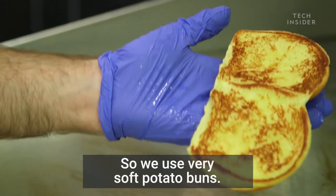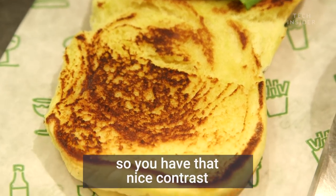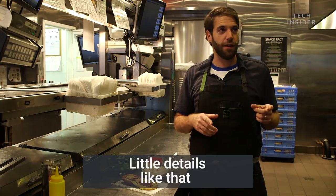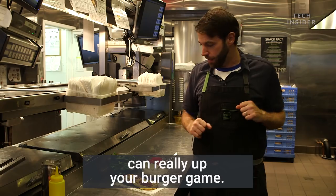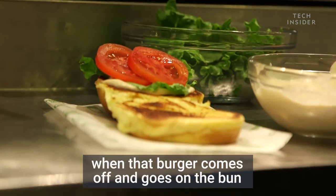We use very soft potato buns, so we want to get the inside just a little bit crunchy so you have that nice contrast — soft pillowy exterior, crunchy interior. Little details like that can really up your burger game. Put all the elements together on the bun so when that burger comes off, it goes right on the bun.